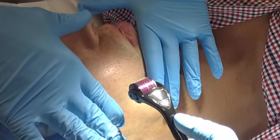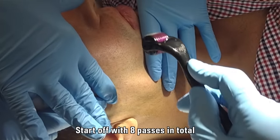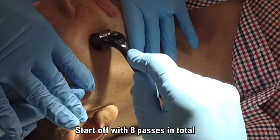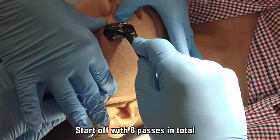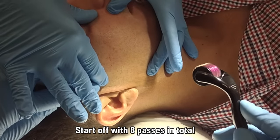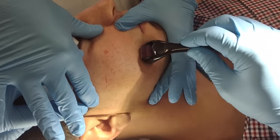So apply traction and we're going a couple of passes here — 1, 2, 3, 4. Firm pressure, going back up again. We're counting 4 passes in each direction. The pain? The patient doesn't feel anything — great, because he's got local anesthetic applied.